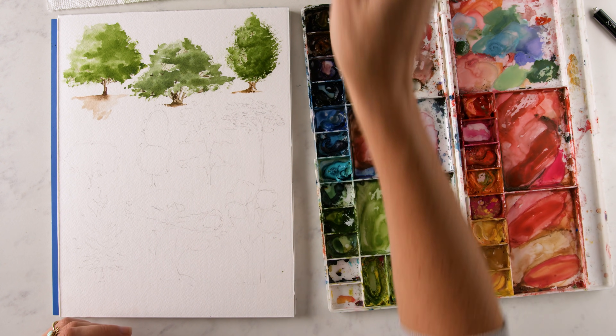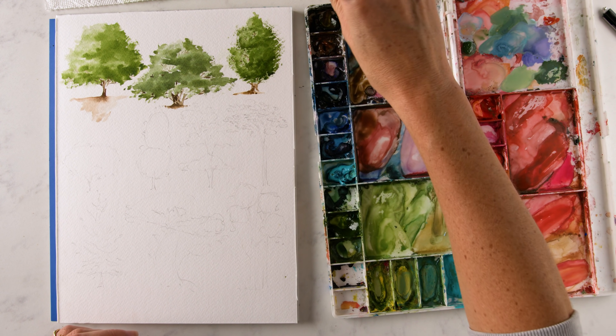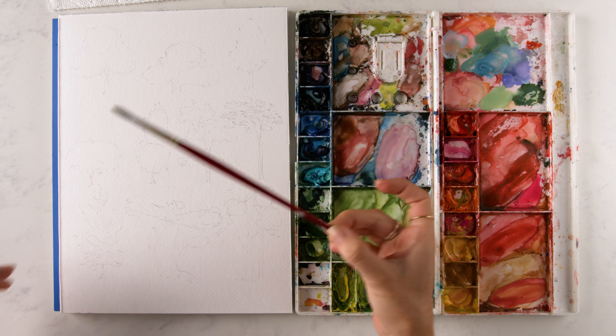Hey friend, in this video I'm going to be showing you how to paint three different types of trees. We're going to cover the round shaped tree, a spreading tree, and an oval tree. So if you're ready to learn these shapes and paint them with me, let's dive in. It's time to paint some trees.